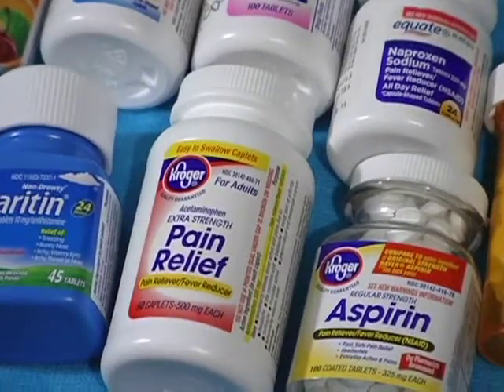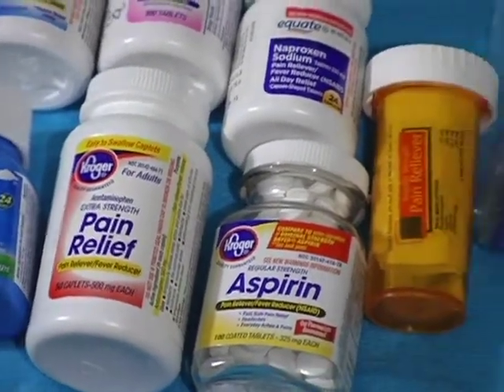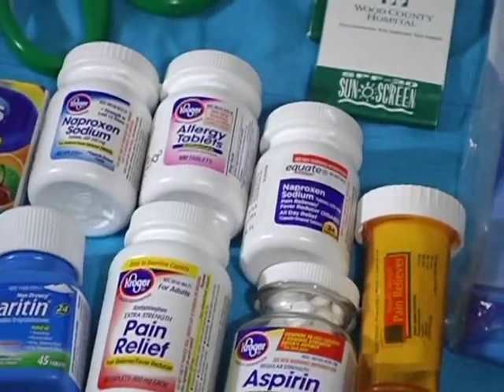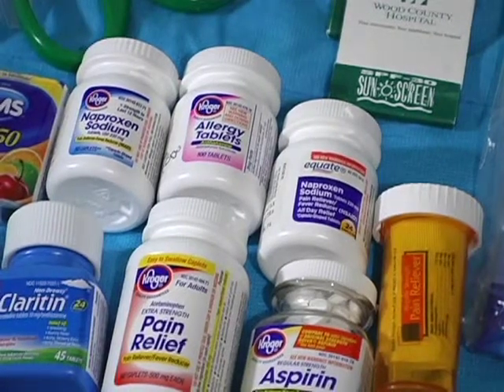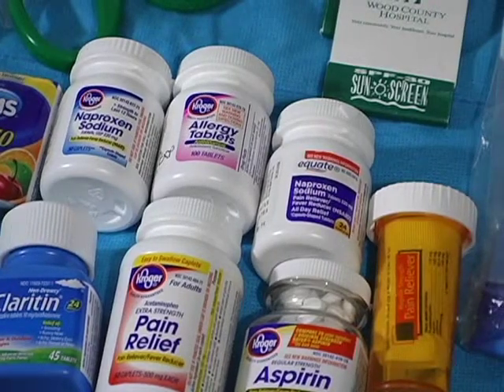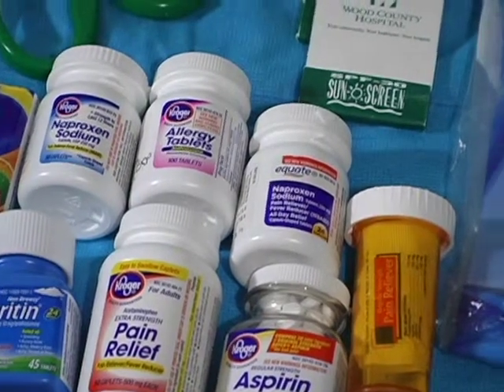The middle bottle is acetaminophen, and there's some aspirin and some more acetaminophen. One thing I forgot to add was an actual bottle of ibuprofen — I thought one of those bottles of naproxen sodium was ibuprofen. It's a good thing I'm going through this now.